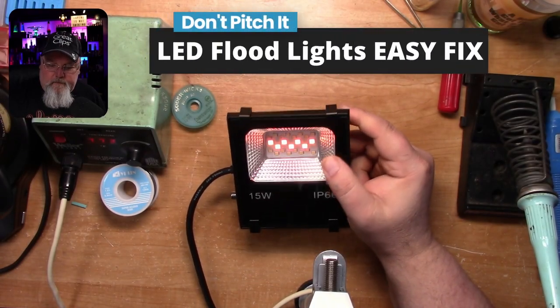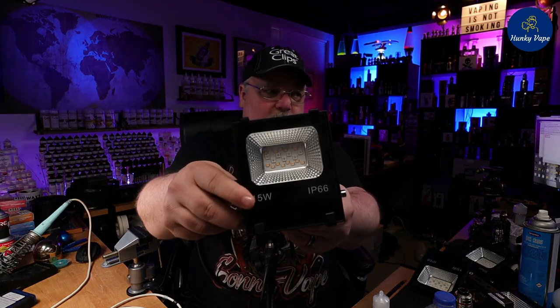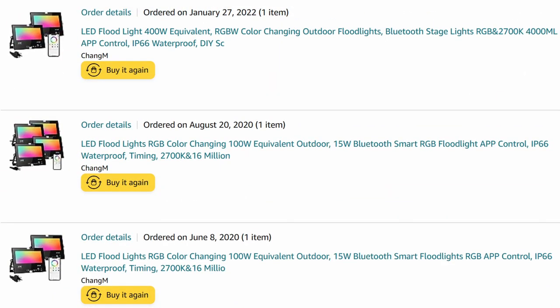Look at that one — definitely need to replace this. Ladies and gentlemen, welcome back to Hunky Vape. I'm your host, DJ Alex. Today we're doing something a little different. I've got a bunch of these lights, and as you can clearly see, they stop working. Every single one of them. The longest one I've had running for about a year; one quit after only two months. You just go out and buy another one and throw these away. Well, what if I told you you could fix this for less than 50 cents — fix them all for less than a couple bucks and a couple minutes of your time? That's what we're doing today.